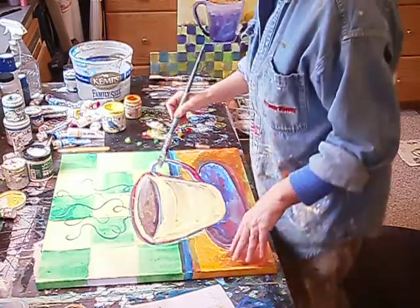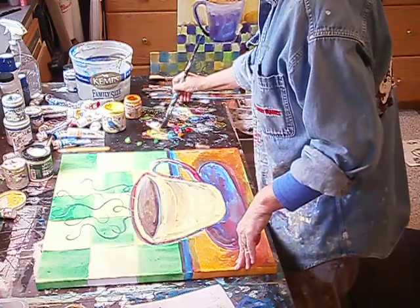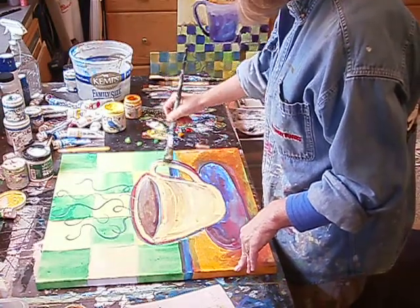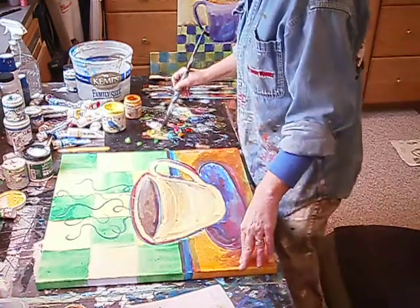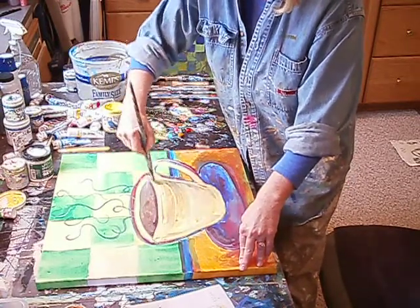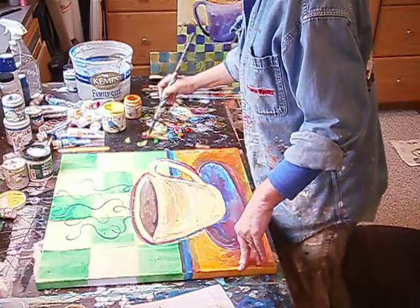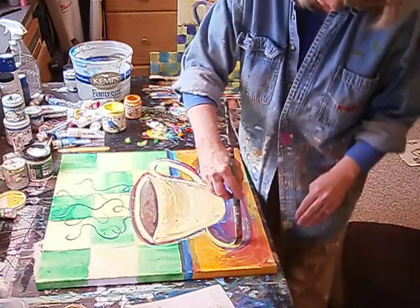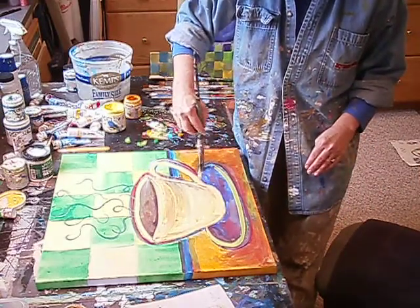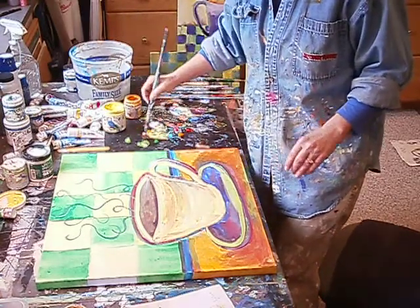I'll just go ahead and you can kind of see what I'm doing here. I'll be doing the whole cup. And as I do this, I'm also going to be fixing the background as well. Because if you don't have a design that you really like, it just gets annoying. I like to have a nice design. I've painted the bottom green, a little softer here.